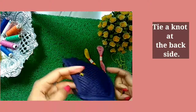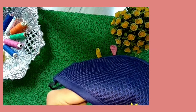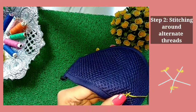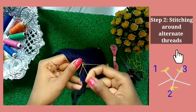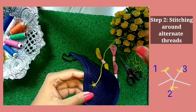Then we will secure this with a tight knot at the back. Take another piece of thread and then start Step 2 stitching method, which is also shown to your right. This stitching method is also simple — we will just stitch around the alternate thread.